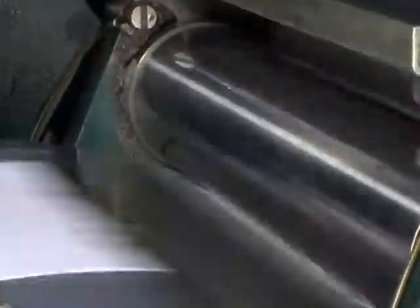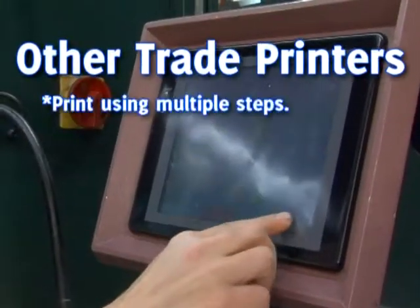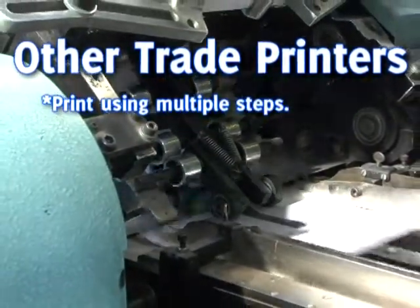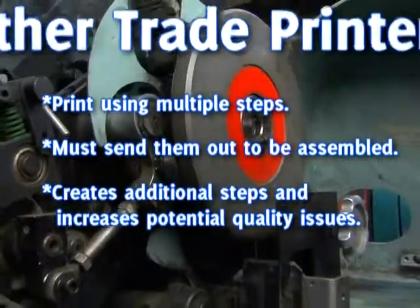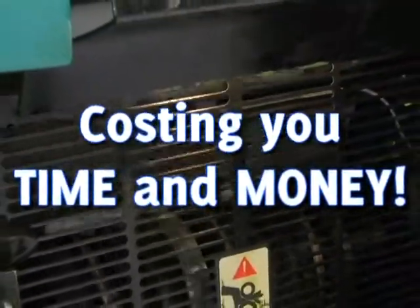To achieve a full-color envelope, other trade printers have to print on flat sheets of paper using a four-color press. Then they must send them out to an envelope converter to be made into envelopes. This creates additional time and expense.